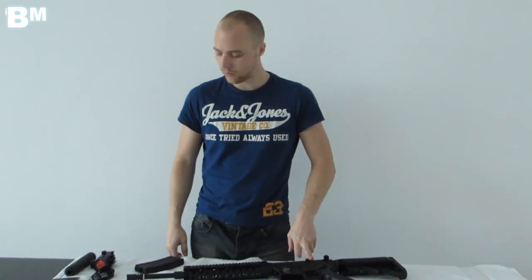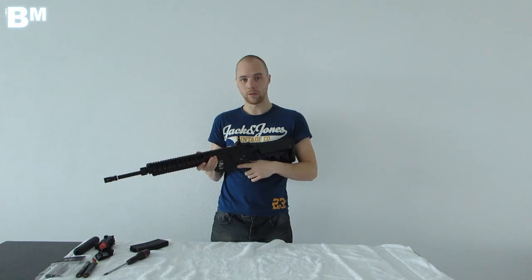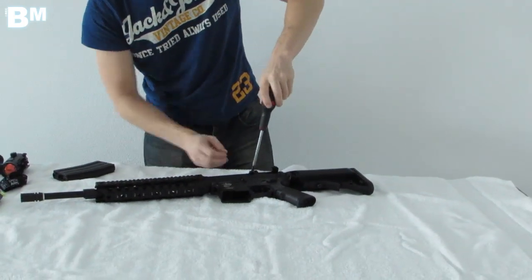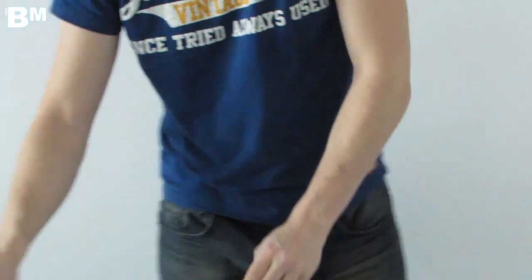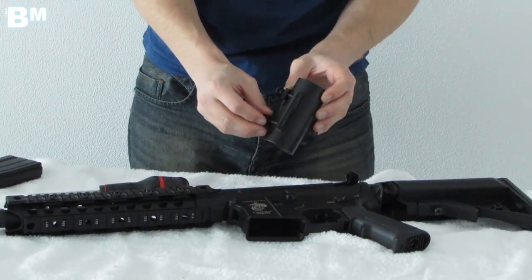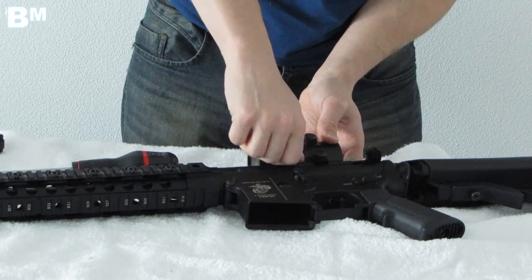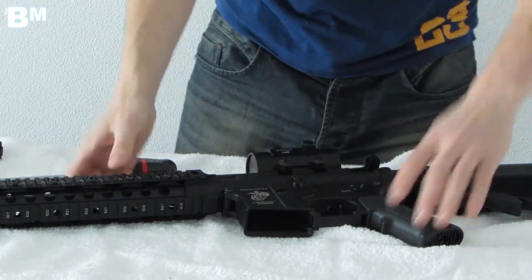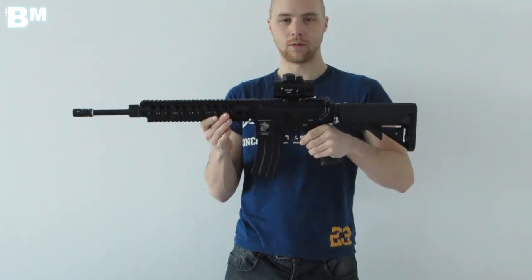Let's look at the accessories. I'll put on a red dot scope — we take off the iron sights with a simple screwdriver and swap over for the red dot. It just screws onto the rail with a simple little mechanic. It's nice when you have a quick-release scope; unfortunately this one isn't, so it's a tad difficult to get on. I've put this red dot all the way at the back, and it makes the gun look really sleek. With the magazine inserted, it's ready to go.